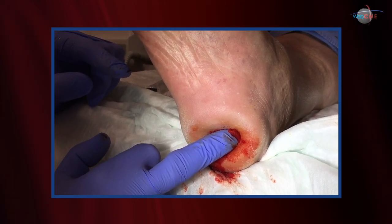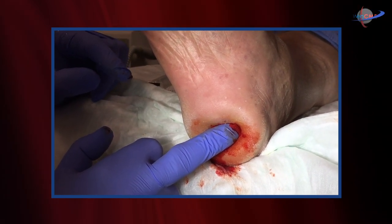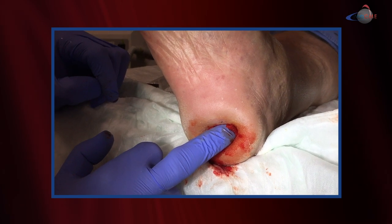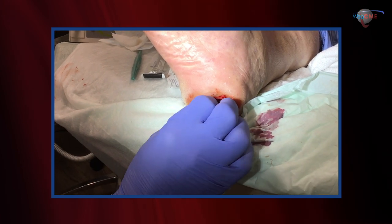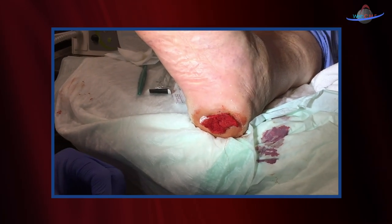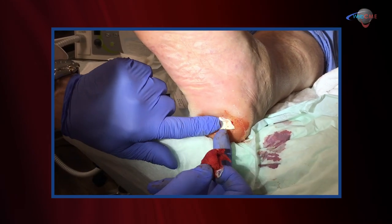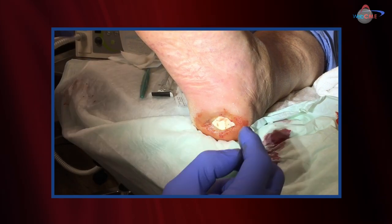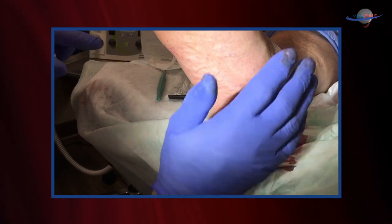Rarely do they require cauterization. One of the other tricks you can use — and we'll probably deploy here — is the use of a little ORC collagen. With some prism on it, it has hemostatic properties that control the bleeding rather nicely. Let's take a look at our hemostasis — it's dried up nicely. I'm going to use the collagen ORC, put that down, and further our hemostatic result. Cover with a little Vosch-soaked gauze and that'll be good to go.